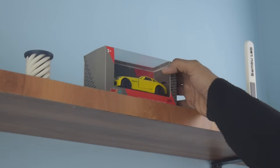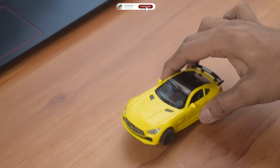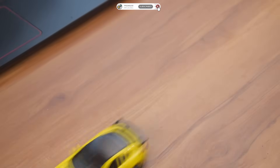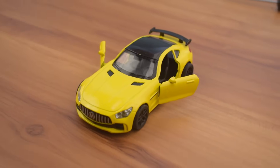Namaskar Mitro! Recently I picked up this 1x43 scale car from a local store for Rs.240, which is roughly $3. It looks amazing, so I thought why not convert it into an RC car with working headlights and backlights.